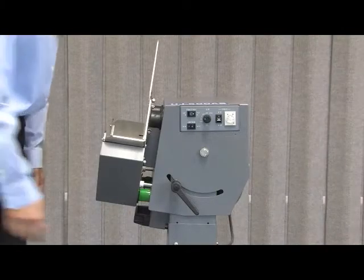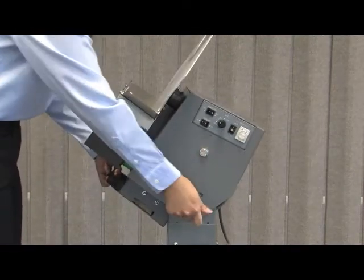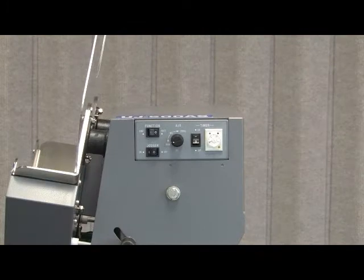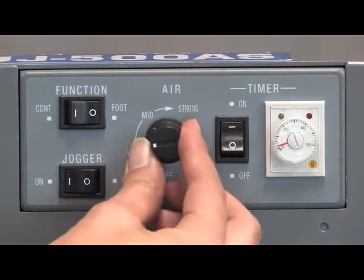The jogging tray on the UJ500AS can easily be adjusted for proper positioning. The jogger's control panel offers flexible options. Depending on paper weight and static, the air strength can be adjusted from weak to strong.